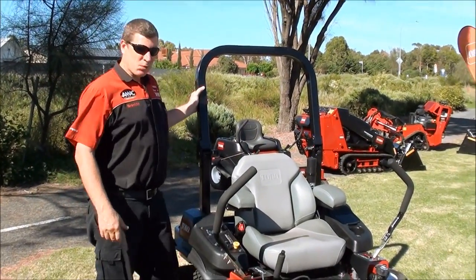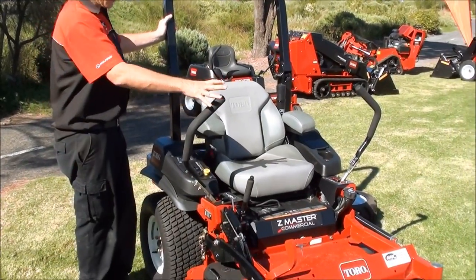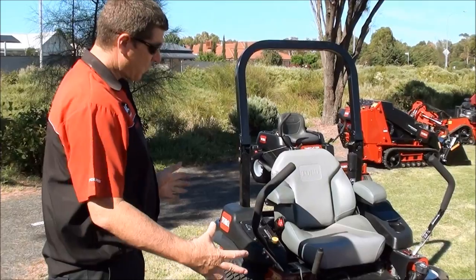G'day, Brenton here from AMAC. Just would like to introduce you to the G3 from Toro. This is the smaller one in the line-up — the 48-inch cut with the 23 horsepower engine.